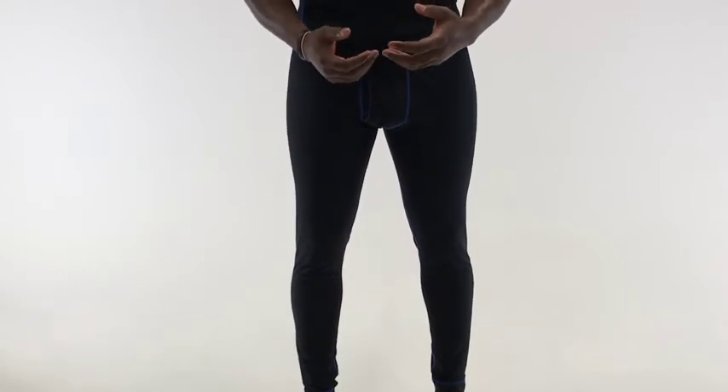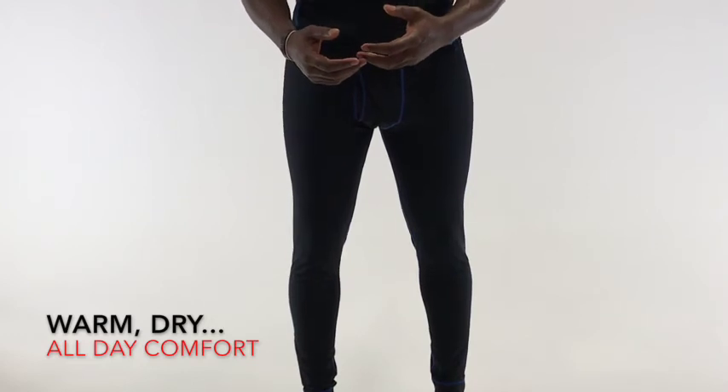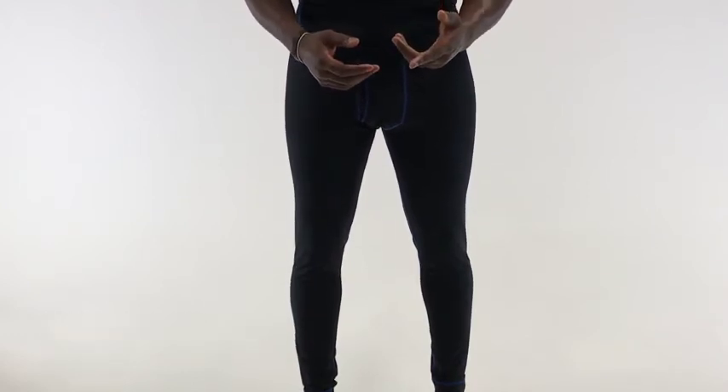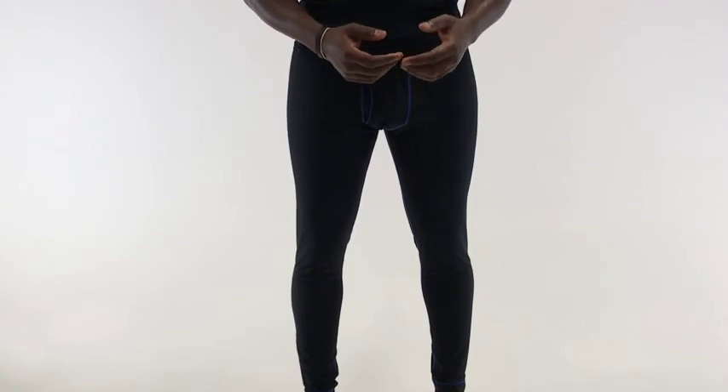If you're looking for the perfect balance between warmth, comfort, and breathability, and odor and antibacterial protection, you've got to check out the Maxstry Silver Elite Base Layer Pant.